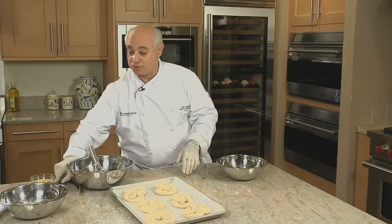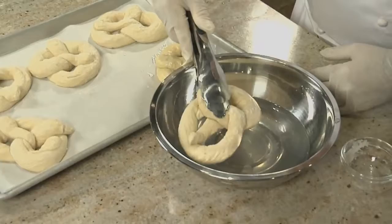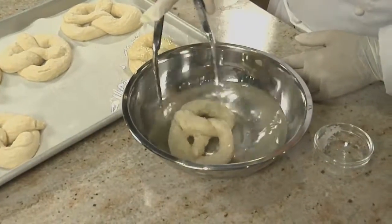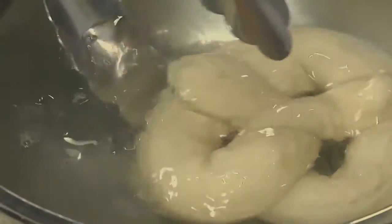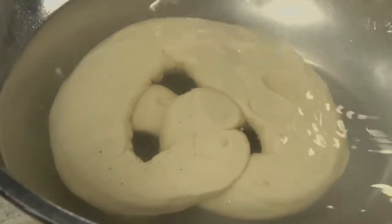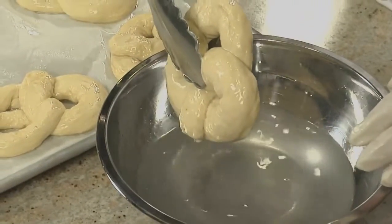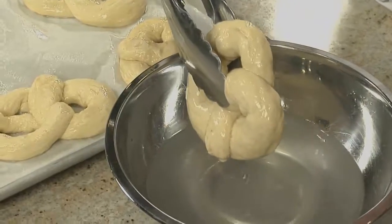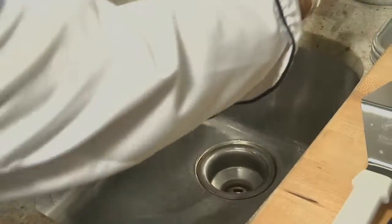Now it's time to dip the pretzels into the lye water. These are frozen so they're very easy to lift. I'm going to use tongs — you can also use a slotted spoon — and just drop them in. The freezing makes it easier to dip them without losing their shape. About five seconds, and if they don't get fully covered, flip them over to get both sides. When you're finished with the lye solution, pour it down the sink and flush with fresh water — it will actually clean your drain.